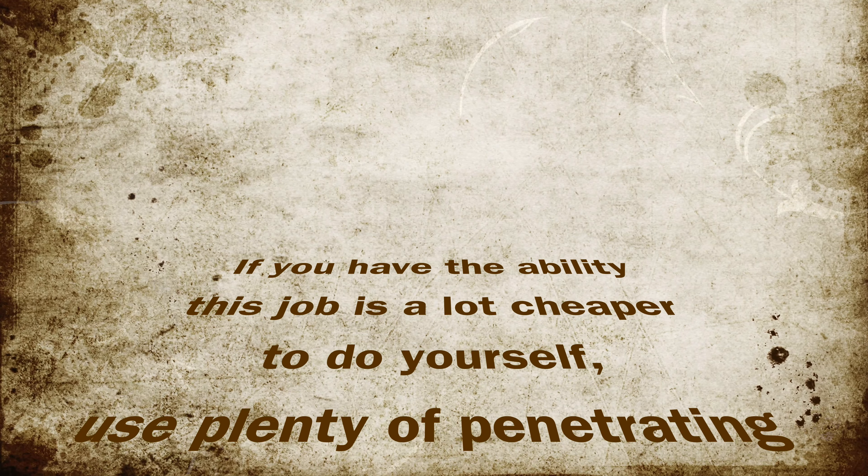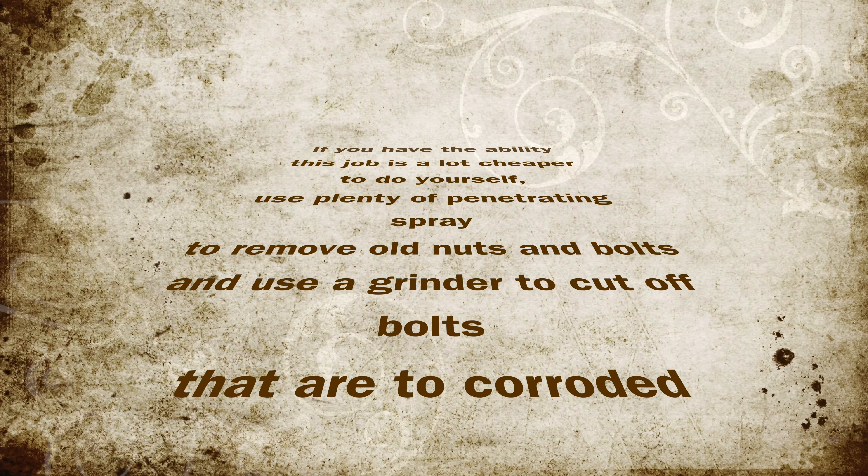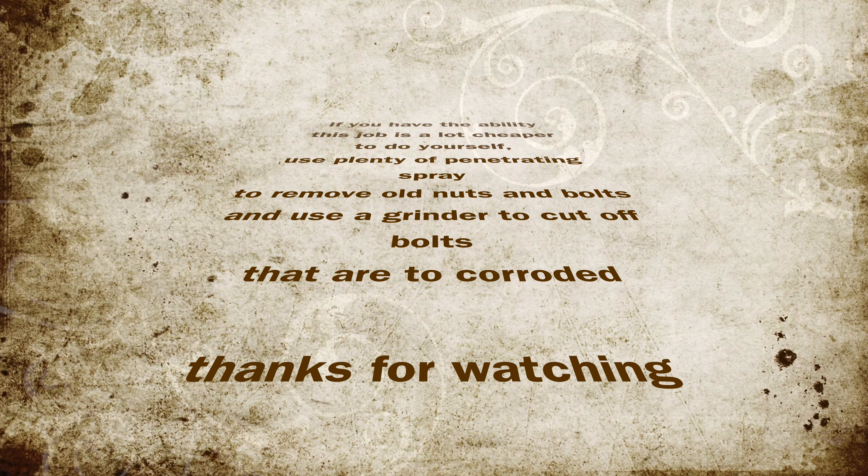In today's video I'm going to show you how to install a DPF and an exhaust in your own driveway. If you have the ability, this job is a lot cheaper to do yourself. Use plenty of penetrating spray to remove old nuts and bolts, and use a grinder to cut off bolts that are too corroded.